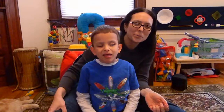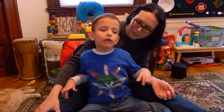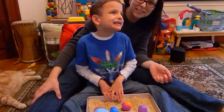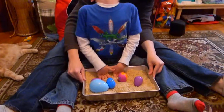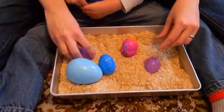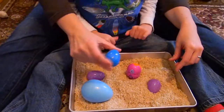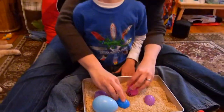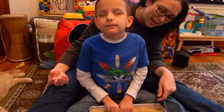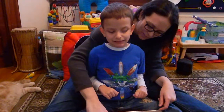Hi, I'm Amber Bobnar with WunderBebe.org, and I'm here with Ivan, and we're playing an Easter egg hunt. It's just a pan full of rice and Easter eggs. We put a little bit of rice in each of the eggs so they make some noise. And then Ivan is to put his hands in the rice and see if he can find an Easter egg.